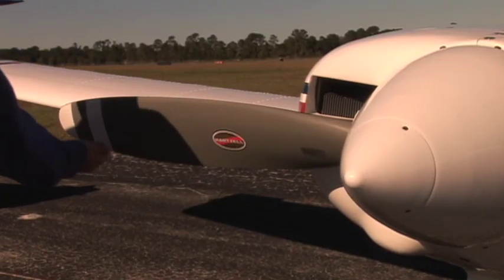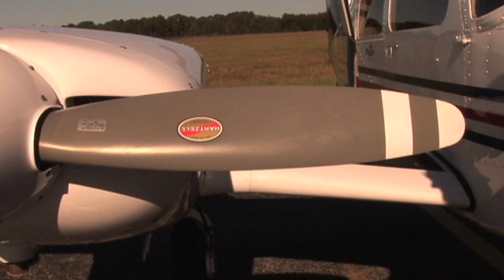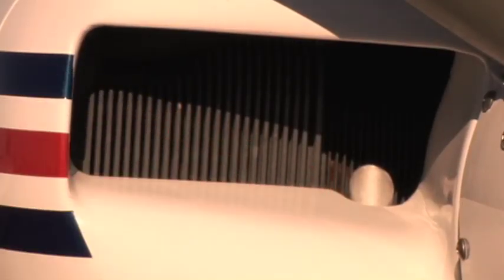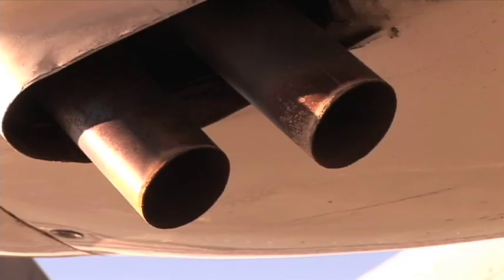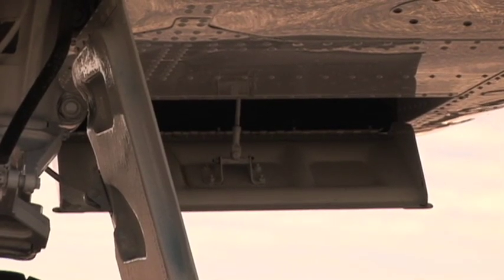The propeller should be free of cracks and nicks on the surface and edges. The back of the propeller blade should be inspected for signs of grease leakage. A new or newly overhauled propeller may leak slightly during the first several hours of operation; contact maintenance if grease leakage is excessive. The propeller spinner attachment screws must be secure and the spinner condition is checked. The right alternator cooling vent must be clear of debris. All cowling screws must be secure. The exhaust pipes are inspected for condition and cracks. The right cowl flap is inspected along with the security of the hinge and pushrod.